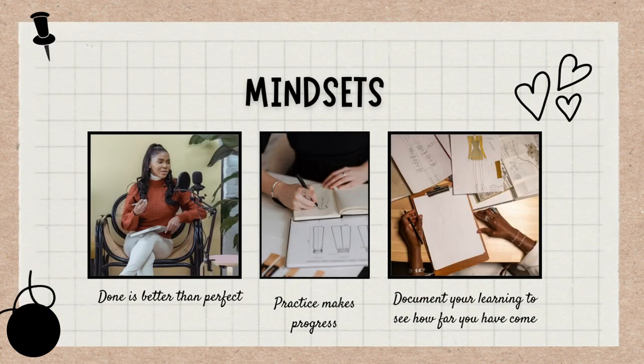Let's quickly touch on mindsets. The mindset I want you to have is that done is better than perfect. I want to get you recording as soon as possible. Don't wait until you have the perfect gear or feel like you have the perfect setup. Start recording so you can see where you are and track your progress. There's no point learning about voiceovers just in your head — it's a skill you need to practice to get better at, and then be able to audition later.